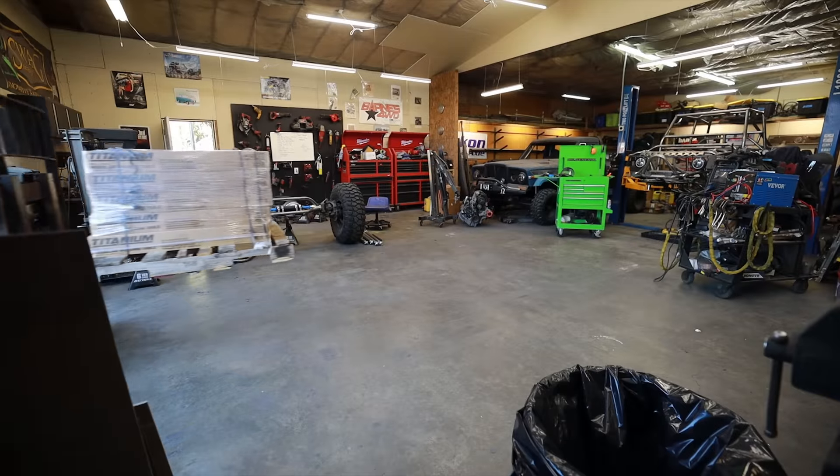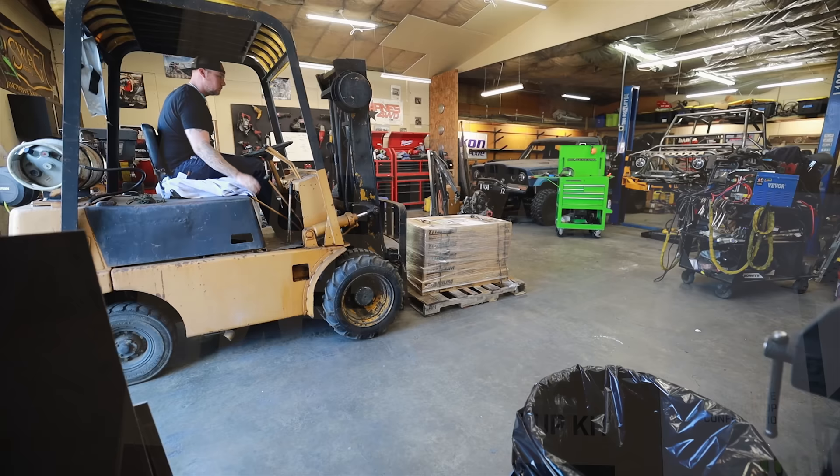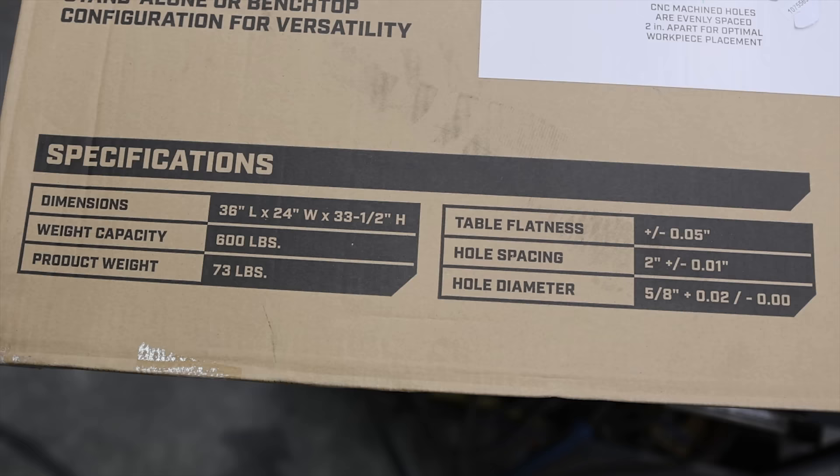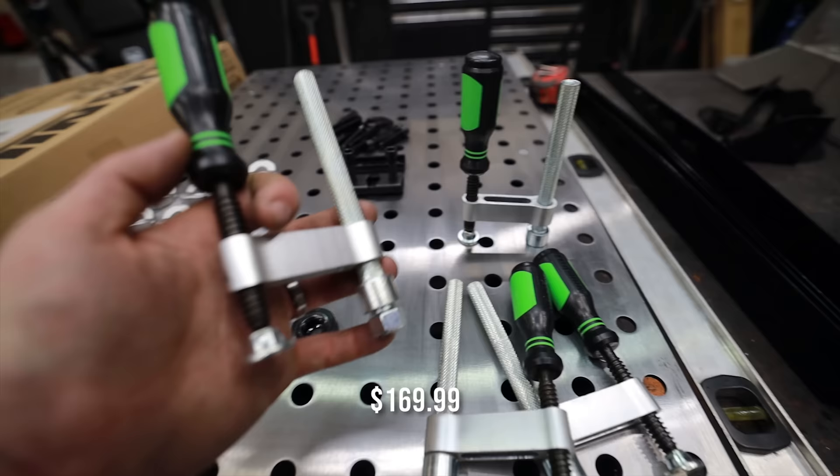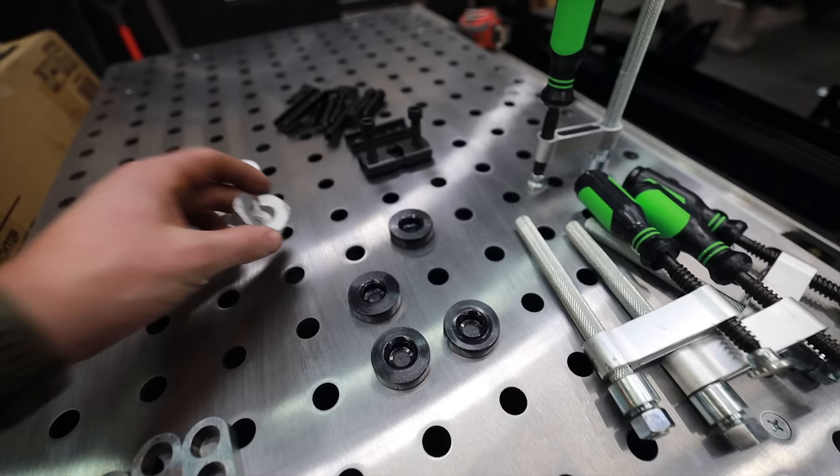Harbor Freight has officially launched a fixture table kit — a 36 by 24, so three feet by two feet — and the price point makes it super competitive in the market. This table is going to come in at under 200 bucks, which is pretty good considering it comes with the tooling, which is something I definitely did not expect.